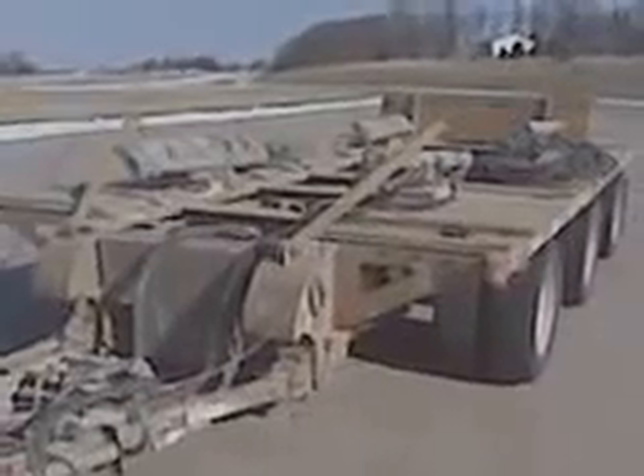Alright, let's do a steerable dolly 101. First of all, this steerable dolly is electric over hydraulic. The batteries and hydraulic motor are on turntables. All three axles are on turntables and they're all connected with steering rods.